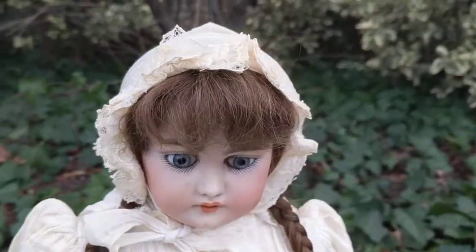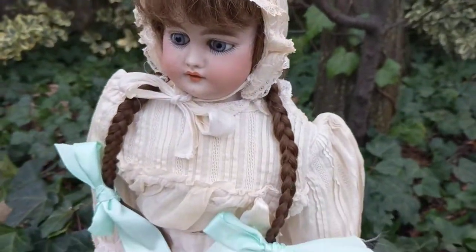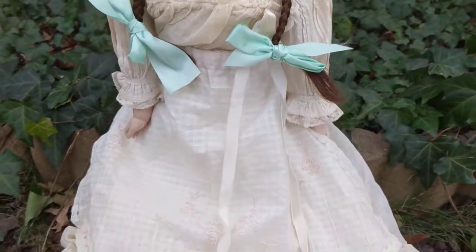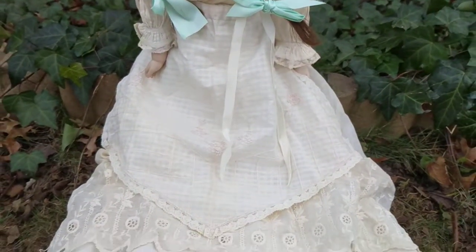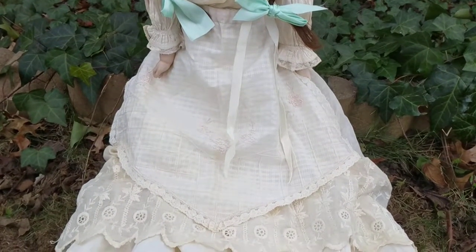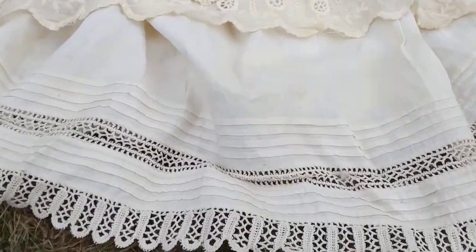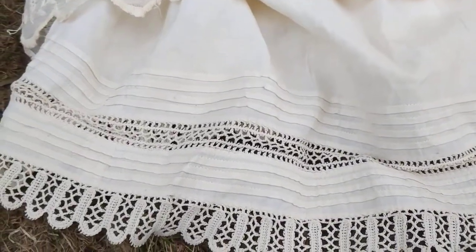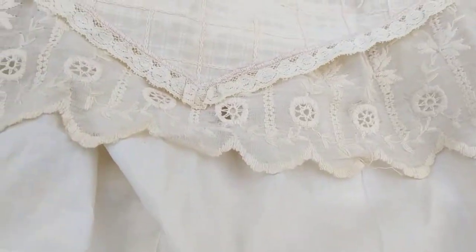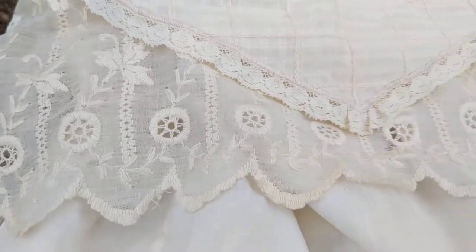As you can see, it's gorgeous. The craftsmanship on her clothes is stunning. This is her original cotton gown. I added the antique apron because there are holes in the front of her dress that I wanted to cover up. And look at all the lace work on this antique gown — they don't make clothes like this anymore. Look at that beautiful needlework in the cotton.